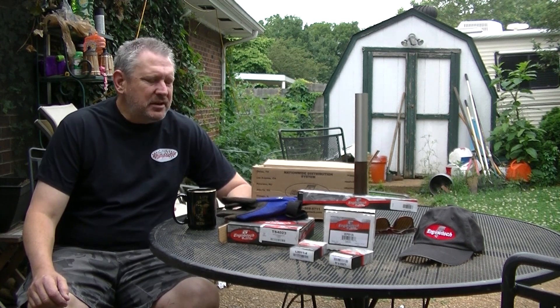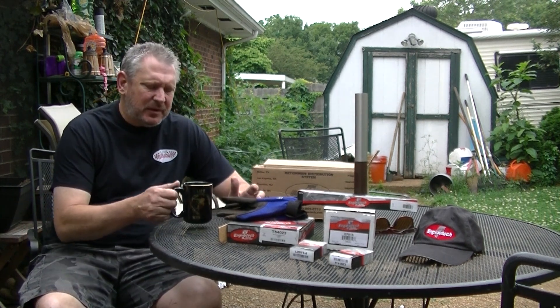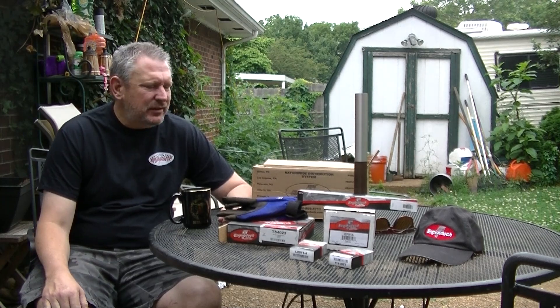Hey guys, this is Dave from the Redneck Garage. I'm out on the back patio having a cup of coffee, trying to decide what to do today, and I thought we'd talk about engine components.